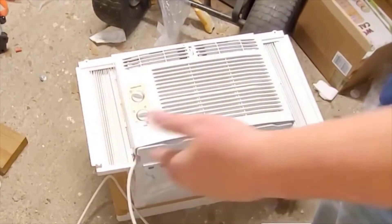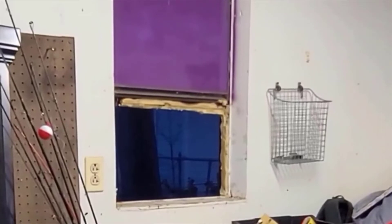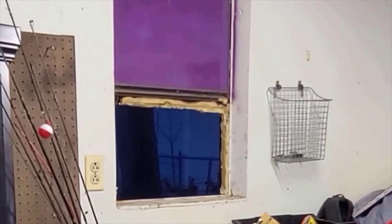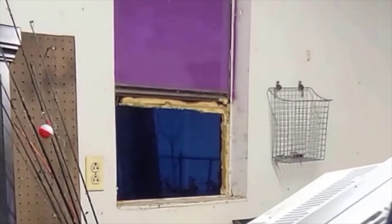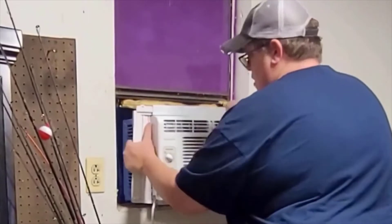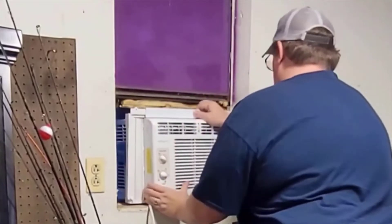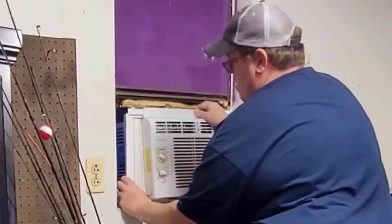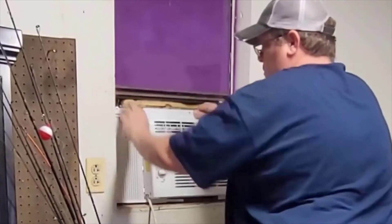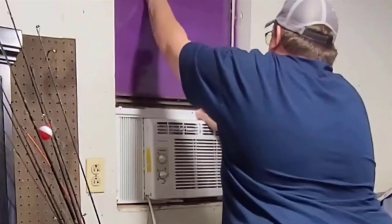So now I'm gonna see if it'll fit in my window. I think that's actually gonna be a little too wide for my window, so I'll have to measure it. I'm gonna install this window unit into this very small window in my shop. Because of the size of the window, I can't put in both sides of the accordion — I'm gonna have to use one to seal up the other side.